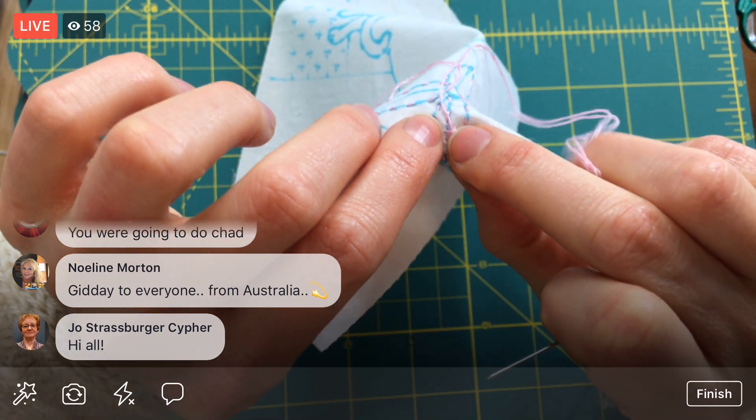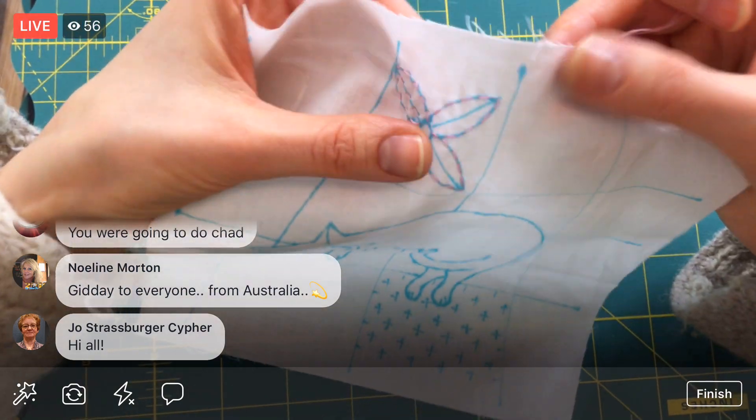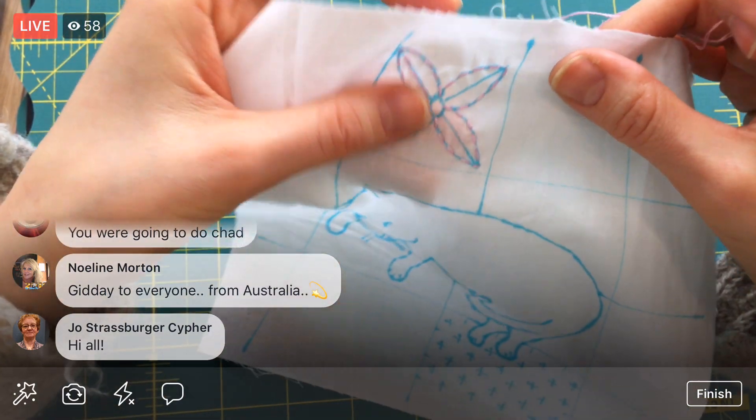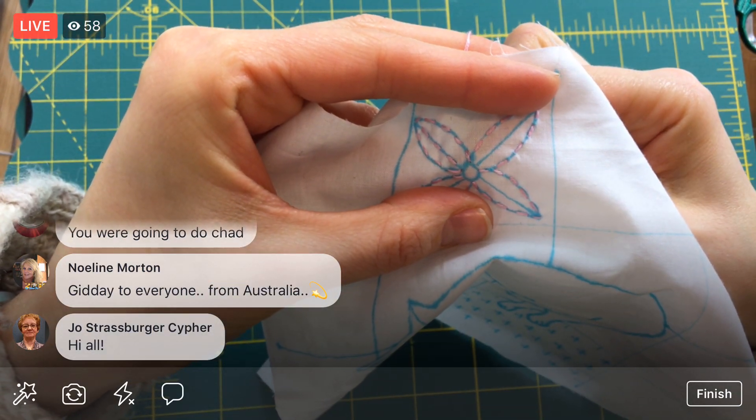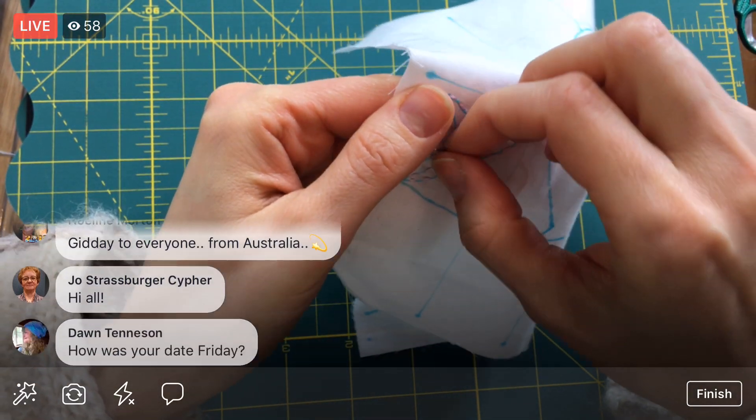I'm a little fumbly today. This will be interesting. I just put some lotion on my hands — it has been so dry. My lips are killing me. I just gotta drink tea and water I think.